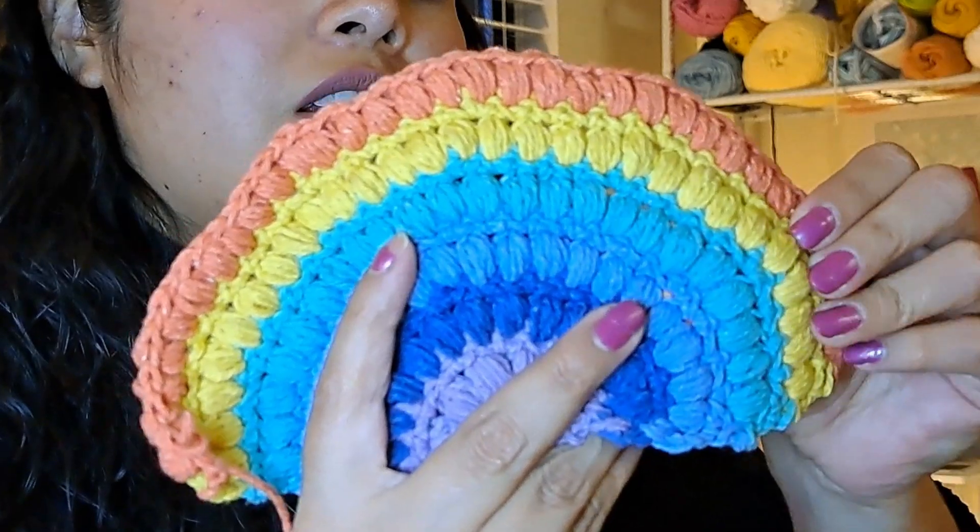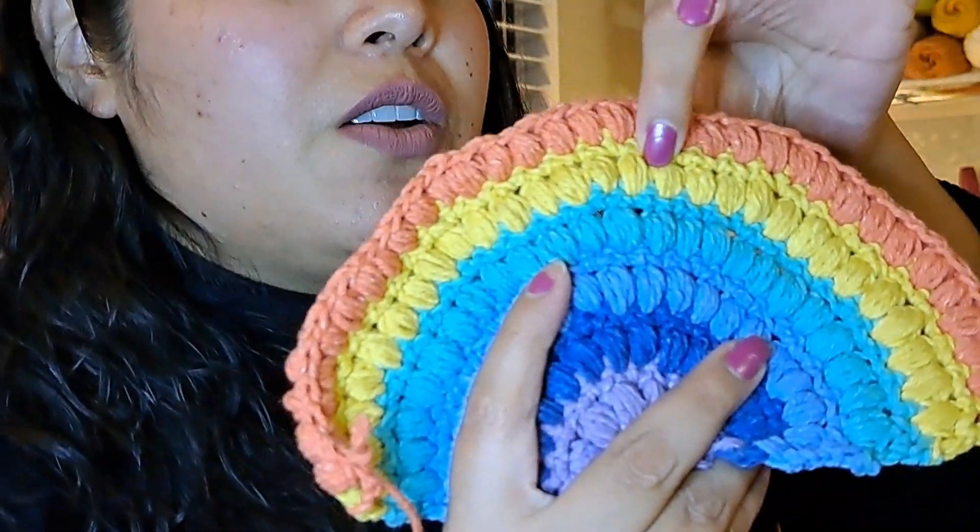This puff stitch has the characteristic that there are five, seven, or more repetitions of a half double crochet stitch, joined at the bottom and on top. That's why you see a lot of half double crochets going on in every stitch. This is one of my favorite stitches, and I'm gonna teach you how to make one puff stitch. Later on when I finish the pattern, I can teach you the full pattern, but meanwhile let's go with how to make one puff stitch.